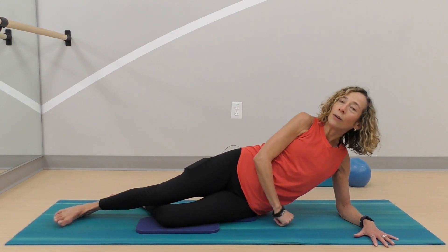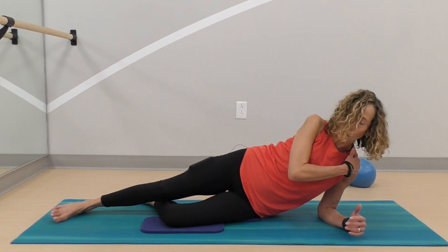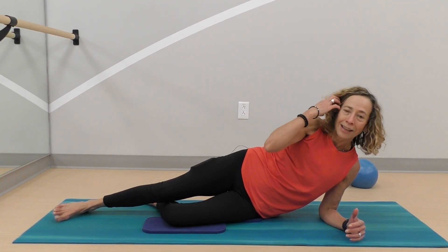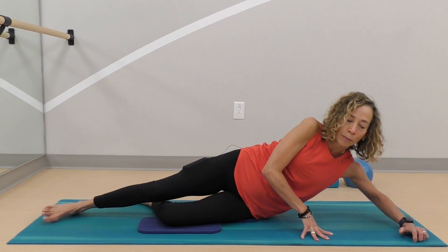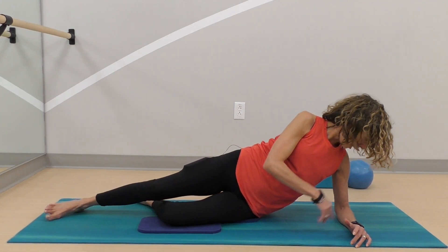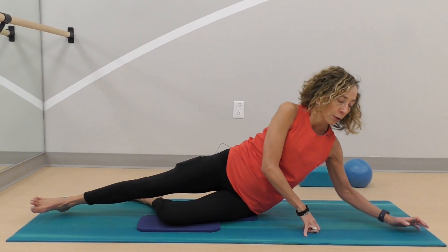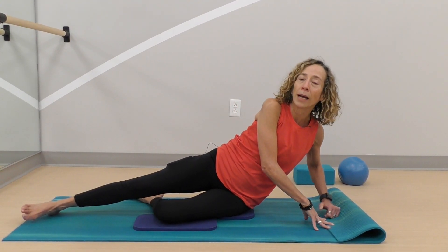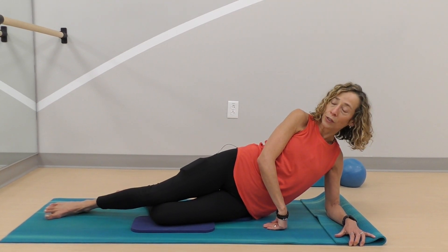One thing to watch: if that elbow starts to feel off, sometimes your elbow can be really under your body, which is going to feel uncomfortable on the neck. And sometimes your elbow is way too far, which will also pinch the neck. Try to keep that elbow and shoulder aligned. You can also fold the edge of your mat or blanket to give a little more comfort when that elbow pushes down.